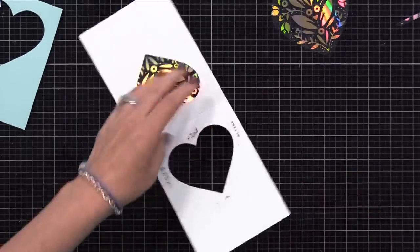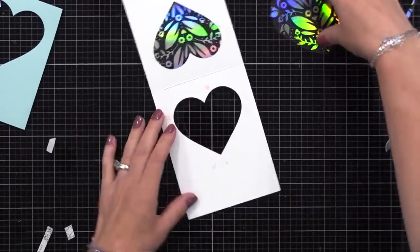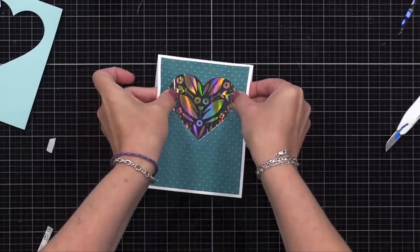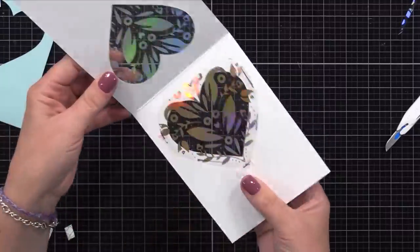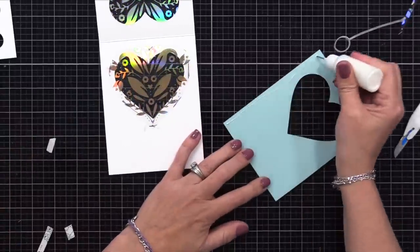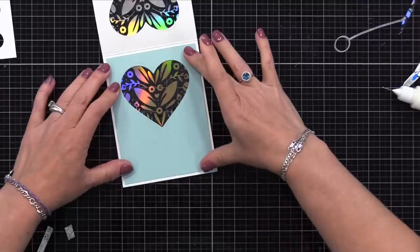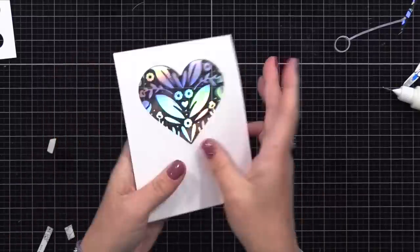Now let's add the foil window to the inside of the card. I'll put tape around the window opening. Before I lay that foiled acetate piece down, I want to make sure the foil pattern on the front window lines up with this. So I'll hold it behind the front window, line up the foiling — it's really easy to line up. Then while holding it there, I'll close the card and press that inside acetate piece onto the exposed adhesive. Now I'll open it and my foil window is lined up. I like to use double-sided tape with acetate simply because I don't have to wait for it to dry. So now we have that foil window that lines up on the front and the inside, and I just love that look.